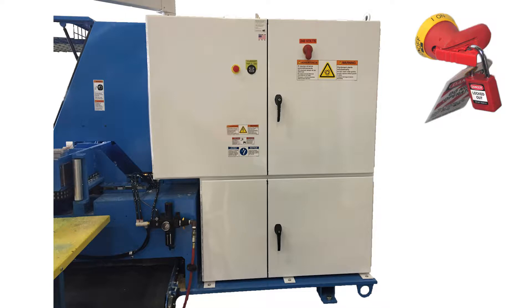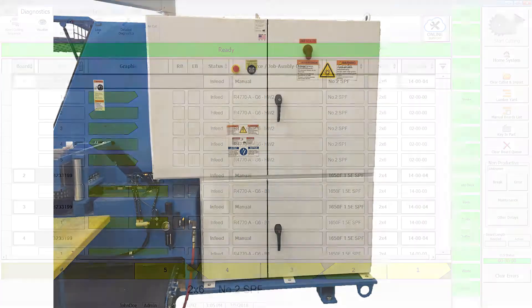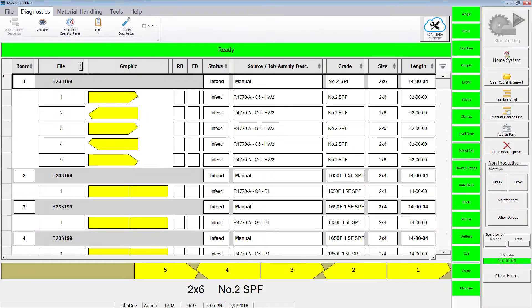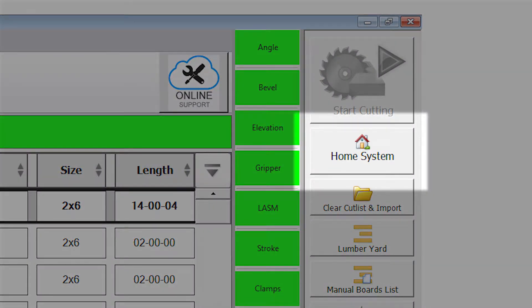If no mechanical issues are found that would affect saw accuracy, remove the lockout/tagout devices and power up the saw and touch screen. To calibrate the axis, ensure the status banner on the blade home screen shows ready. You may need to press the Home System button on the toolbar if the system is not in the ready state.